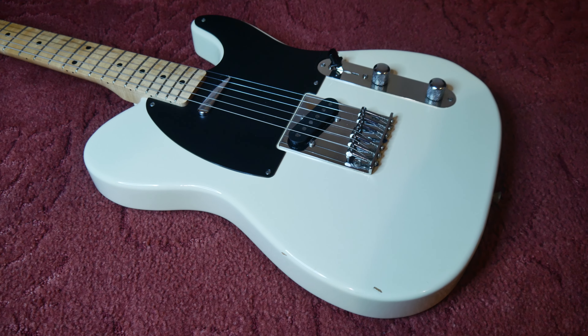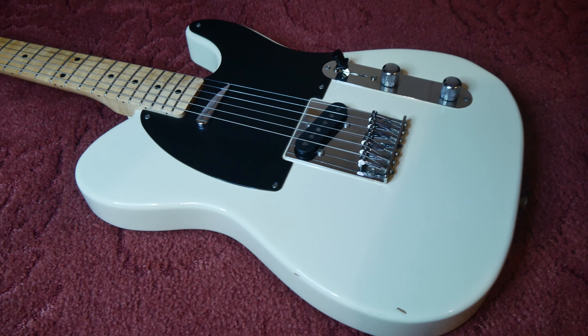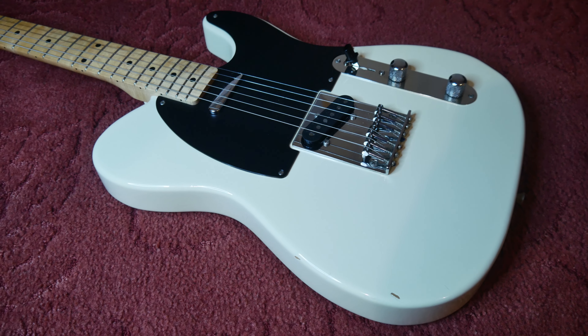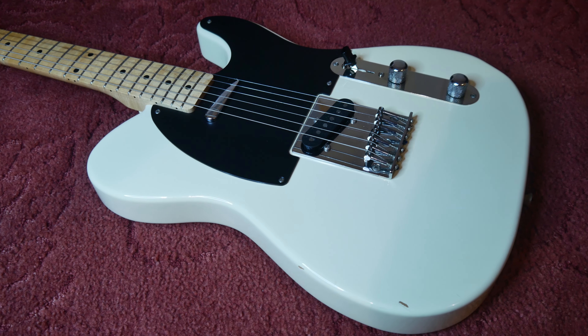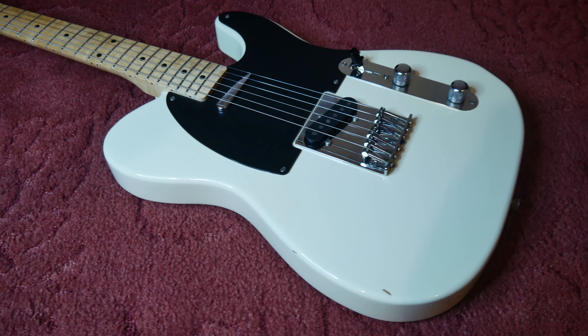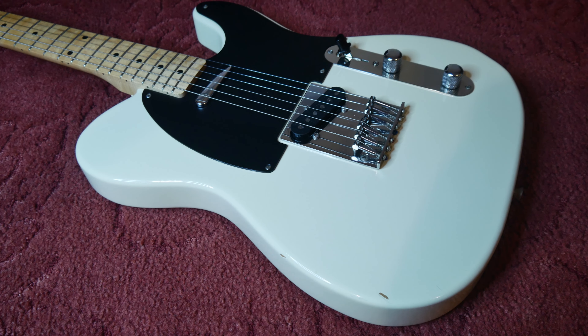You'd be forgiven for thinking — because it gets very confusing — that all Japanese-made Squiers are the same. The Silver Series is kind of the top of the range Squier from the period. If it doesn't say Silver Series on the headstock, regardless of whether it's got a silver Squier logo, it ain't a Silver Series.